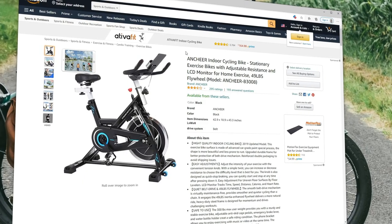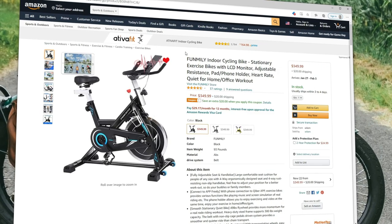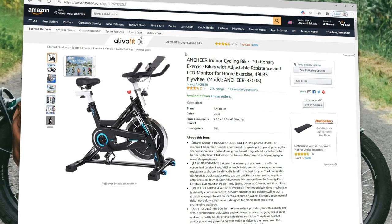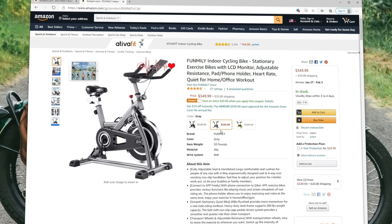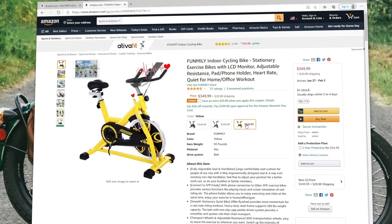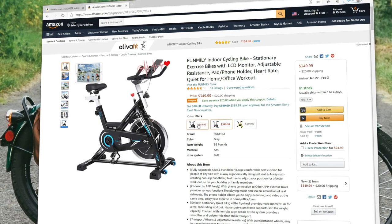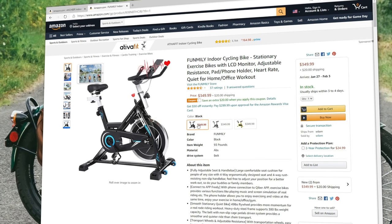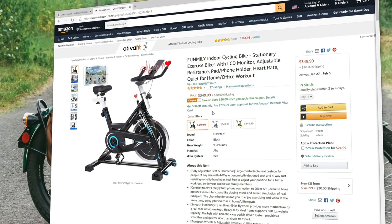One quick note here: Amazon is a weird place, and this bike is listed under two different brands — Ancheer and Funmily. While all of the branding in my pictures and videos will say Ancheer, the promotion is live on the Funmily version of the bike. So if you follow the Amazon link down in the description, the bike you're going to see is the Funmily, but they are exactly the same. If you are thinking about picking up this bike, be sure to get that coupon code and apply it at checkout to bring that price down to $280.